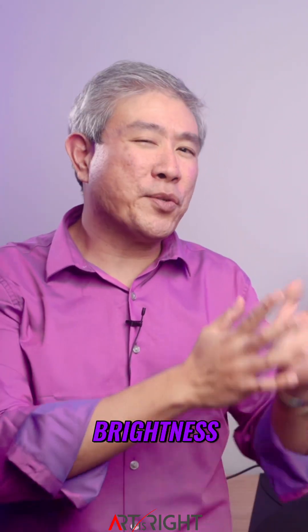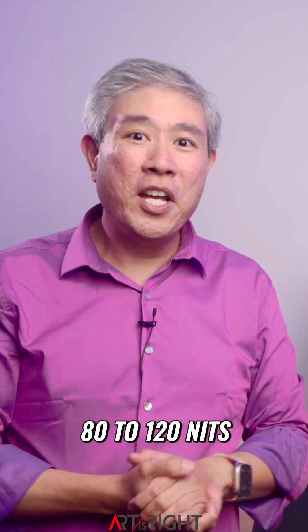For most creative workflows, especially for photo and video, I would tell you to go in and specify the brightness between 80 to 120 nits, which is a good practice.